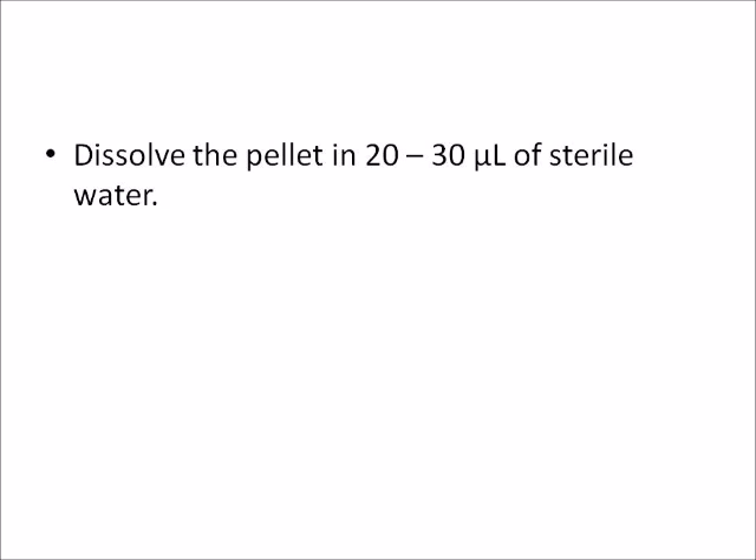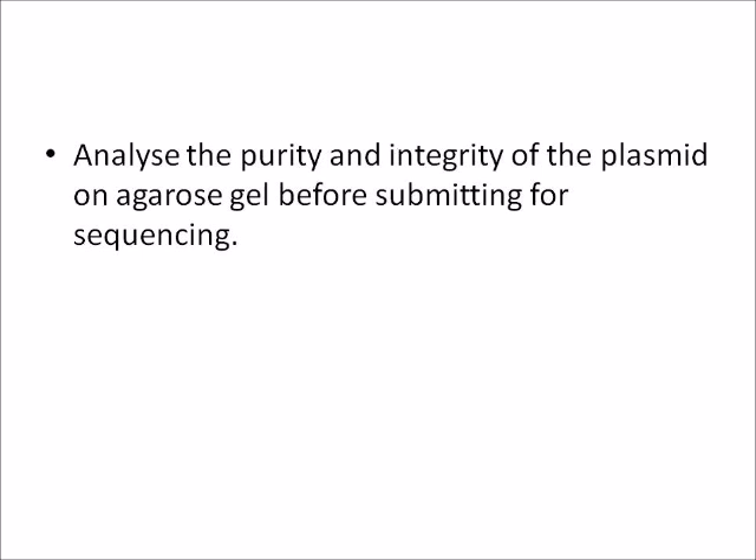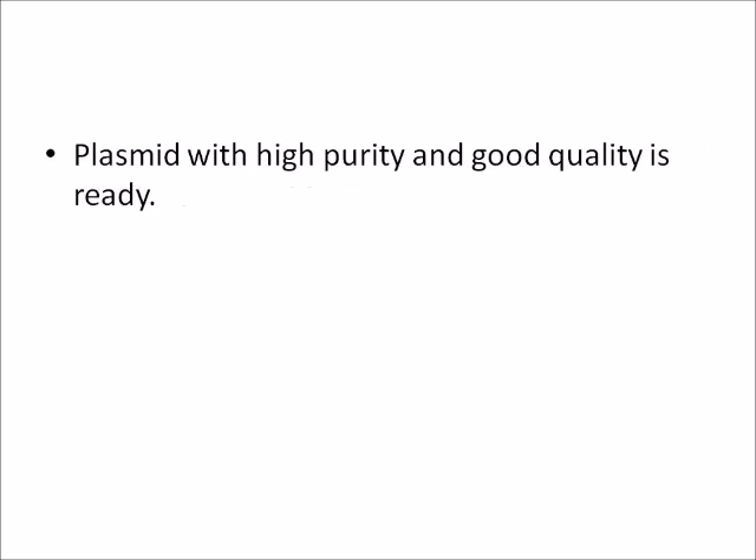Dissolve the pellet in 20 to 30 microliters of sterile water. Analyze the purity and integrity of the plasmid on an agarose gel before submitting for sequencing. Plasmid with high purity and good quality is ready.